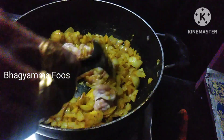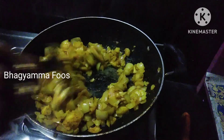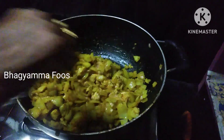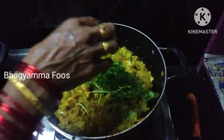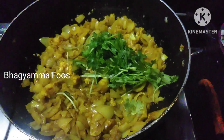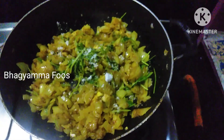Now we are going to cook it in a pan. We will cook it in the pan. Then we will add salt.